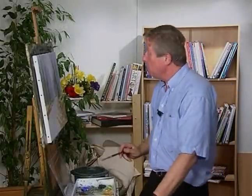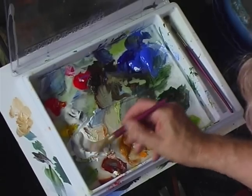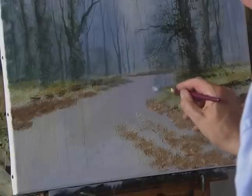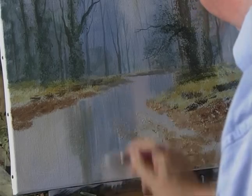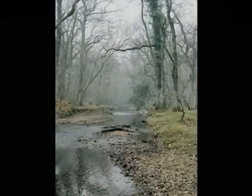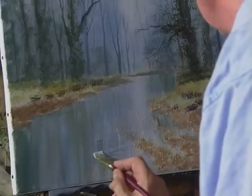The next bit is simply to put in the water. Flat nylon brush, using similar colours to those used in the background. Start with some white, cobalt blue, and a little bit of burnt sienna — just drag that colour down like that. Touch of hookers green, just block that in. It's becoming fairly dark on the left hand side because it's dark here — drag that through the texture in the foreground. Again with the flat brush, just put a few ripples in like that.